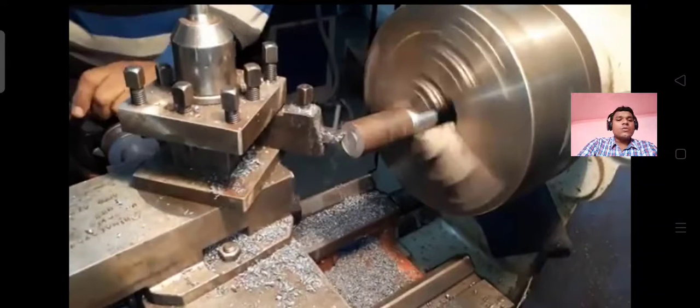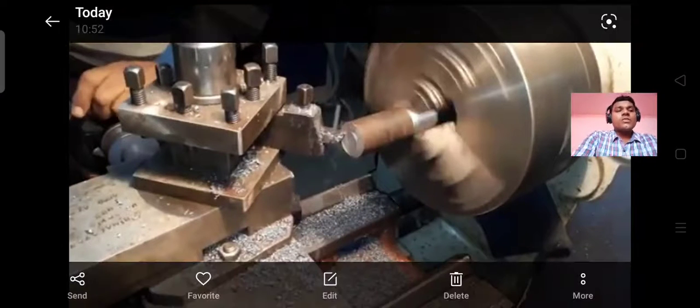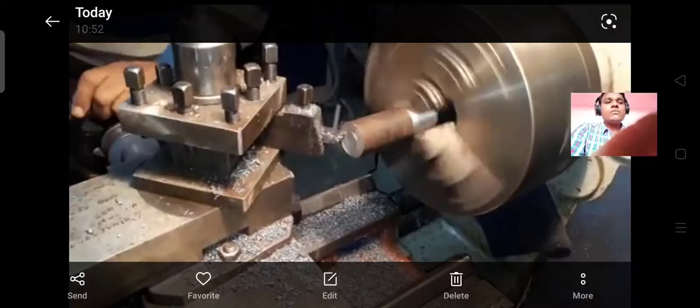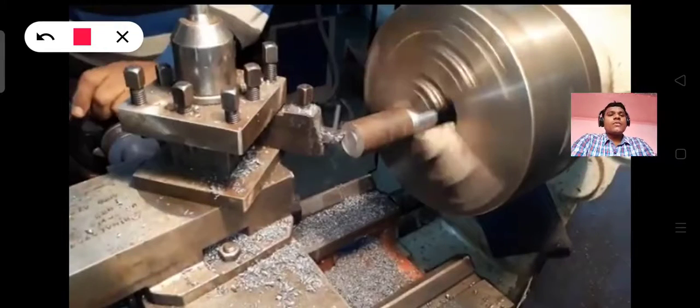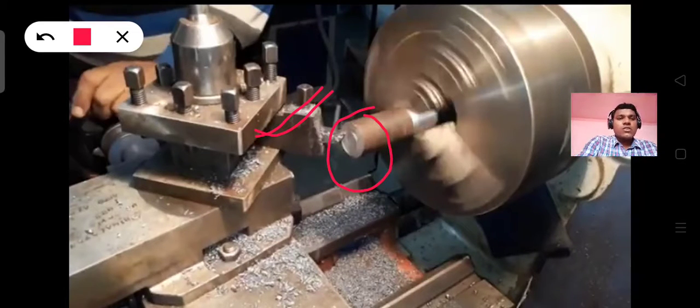Lathe facing tool. Right angle setting, 90 degrees. Lathe tool post. Facing tool.